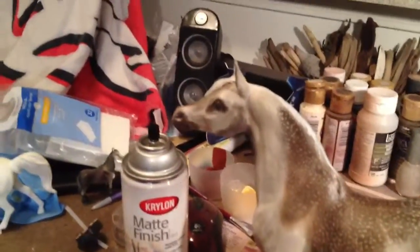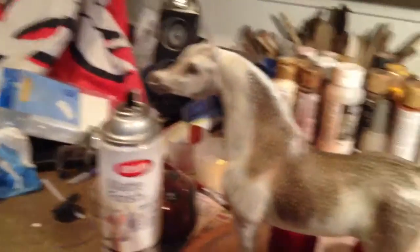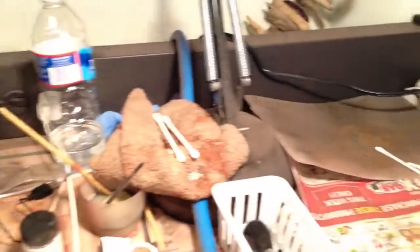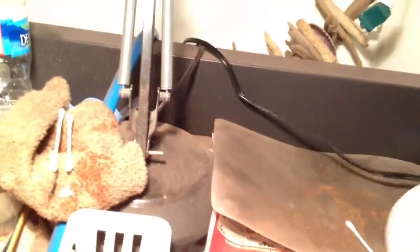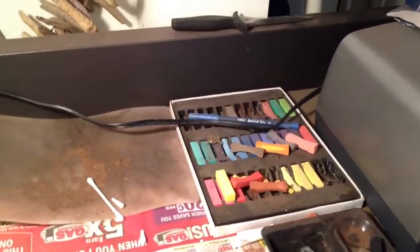I always give a Breyer horse a second chance if they look a little beat up. It's good for everyone to customize. So I'd suggest, you know, buy a little pastel thing from Michael's — you have Joann's, all that.